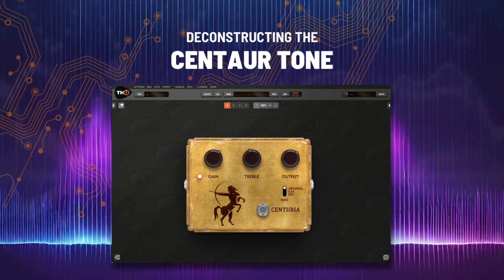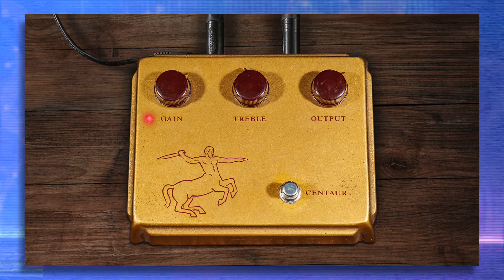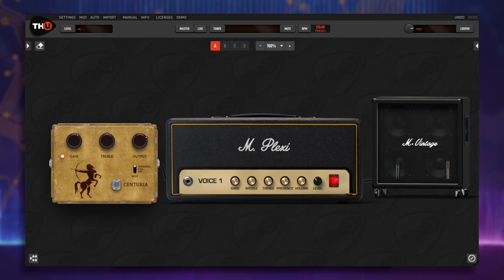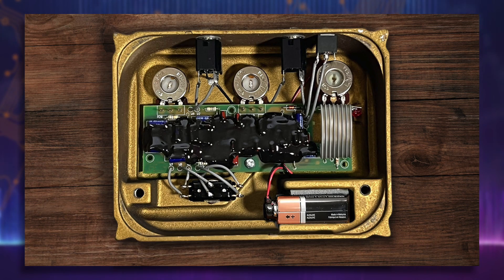In this video, you'll see how we created the best and most accurate emulation of the Klon Centaur and why the Overloud fluid capture is different than any other capturing technique.